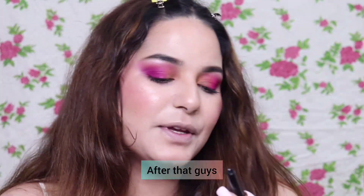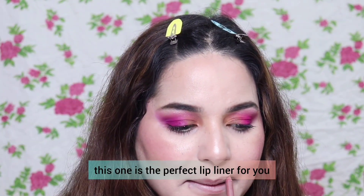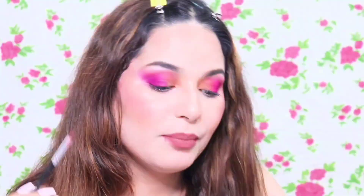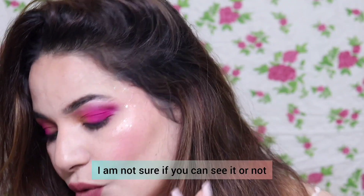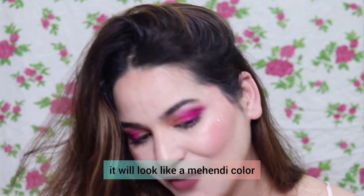Our base is done — very natural. I am using Bold matte lip liner, which is my favourite and very affordable. After applying the liner, I am using my favourite Love Earth liquid mousse. Make sure you apply lip balm before applying it, as it can dry your lips. I've put a little glitter — it looks very funky and lovely.